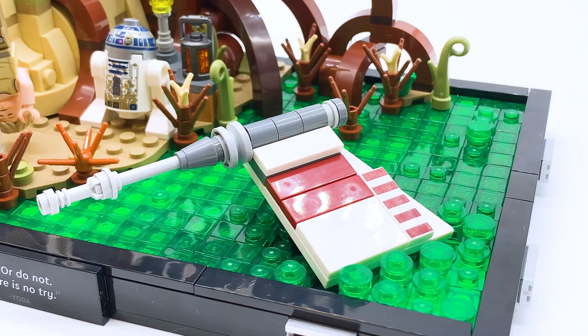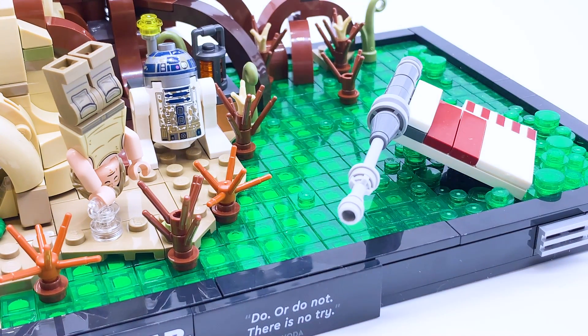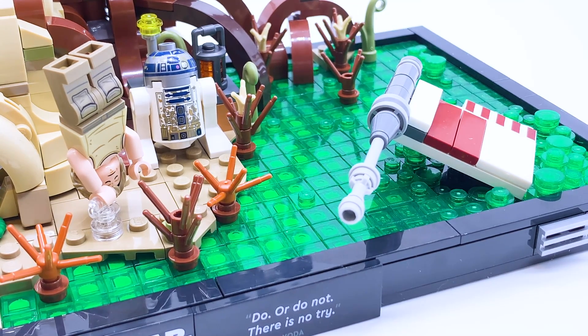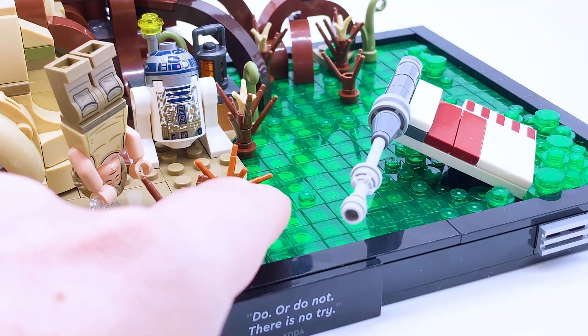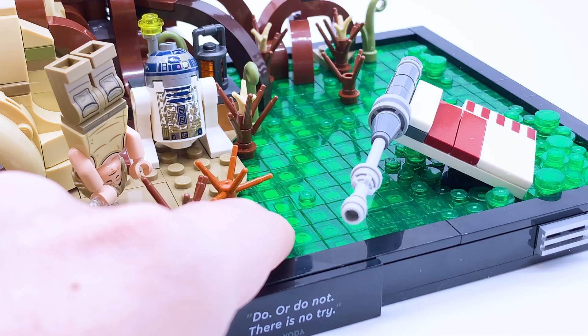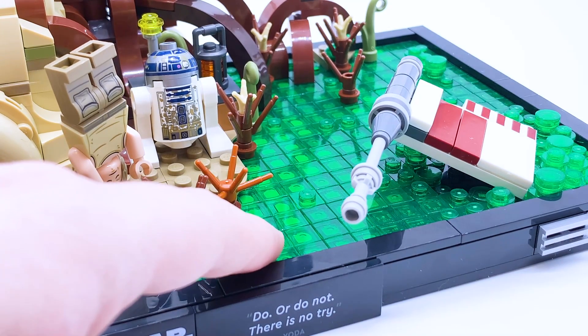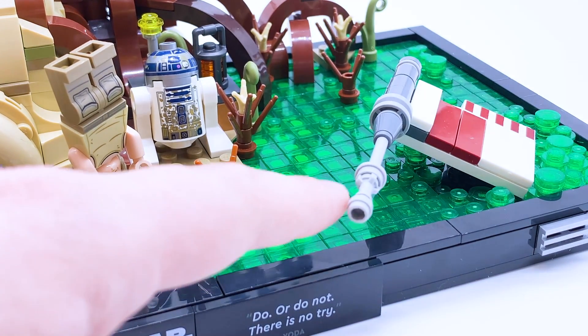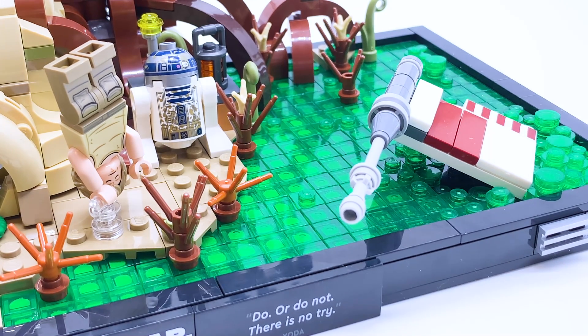On the right side, it is mostly just swamp. There are so many one-by-one trans green tiles in this set, and while they weren't the most fun to put on this build, I actually didn't mind it, and I think the end result is absolutely gorgeous. They use different colored bricks underneath the trans green to give the illusion of depth, and I think that looks absolutely fantastic. When you're building this set, all these trans green pieces are in pretty much one bag, and there's a step where it just says put 177 of them on. But as someone who has built all three Ninjago City sets, they do that with the water in those sets, so I was kind of used to it. So only 177 didn't seem too bad.